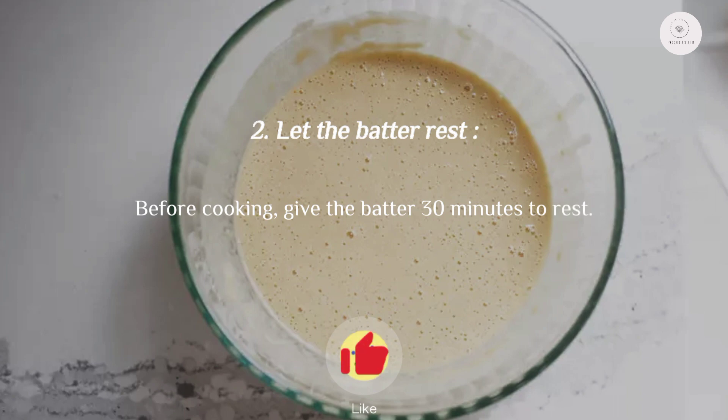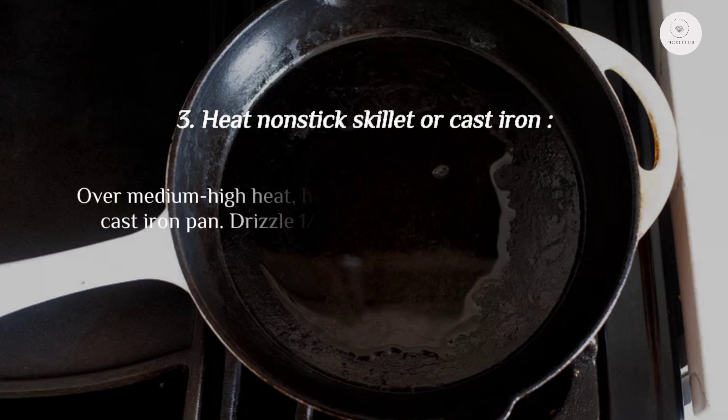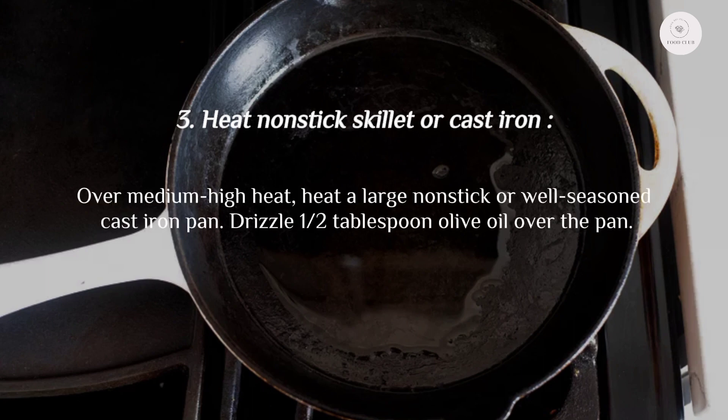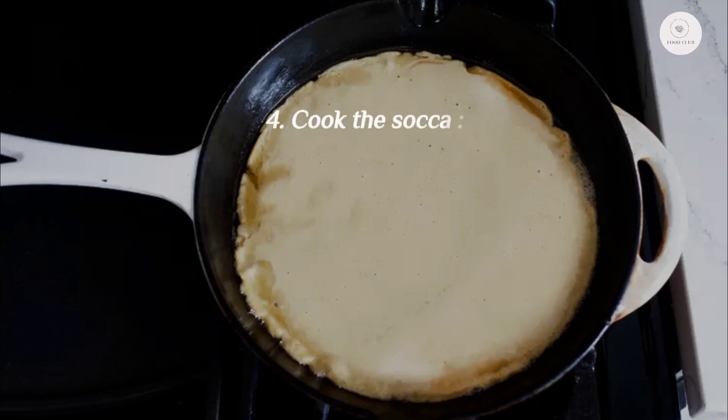Step two: let the batter rest. Give the batter 30 minutes to rest. Step three: heat a nonstick skillet or cast iron over medium-high heat. Drizzle a half tablespoon of olive oil over the pan.